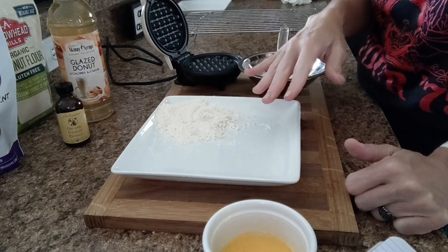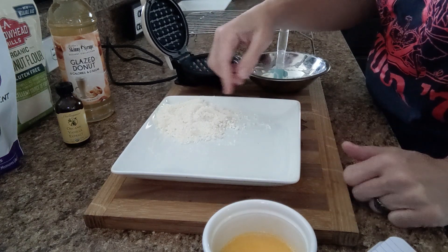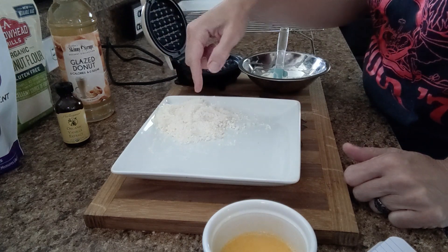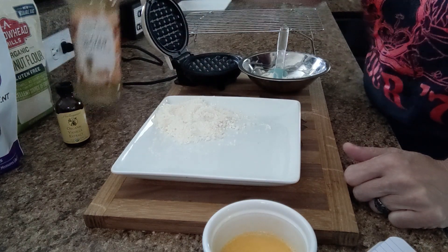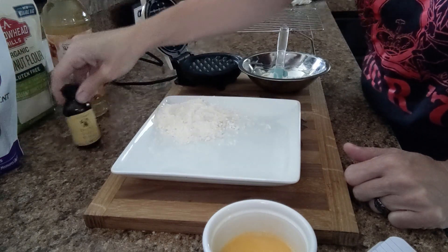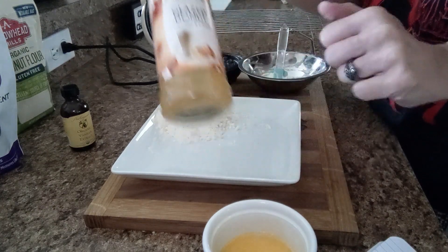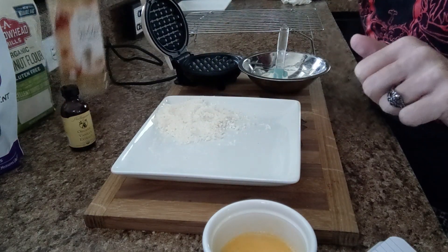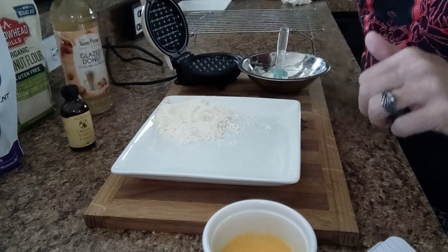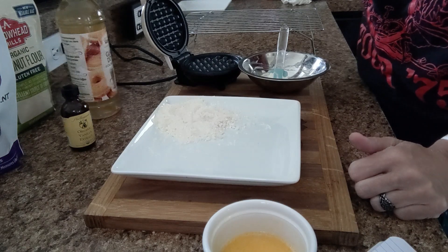The glazed donut syrup and the vanilla extract I put on top of the coconut flour and the Swerve confectioner about 10 minutes before I'm going to make these. I let that absorb in there really good, kind of dry up, mix it around. The coconut flour and the Swerve is going to be a carrier for the syrup and the vanilla extract. Again, if you do not use sucralose on keto, this isn't going to be for you. But for you that do, you might want to try this. My daughter says it's really good — it's like a donut. You kind of want to eat it when it first comes out, when it's nice and warm.